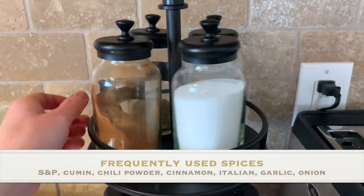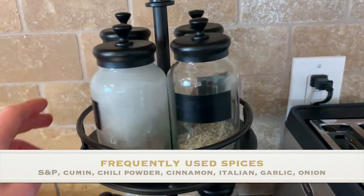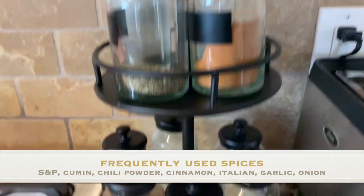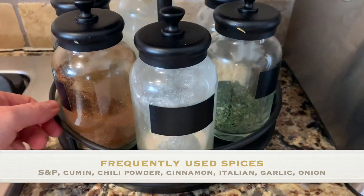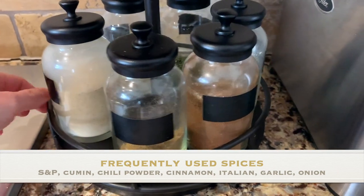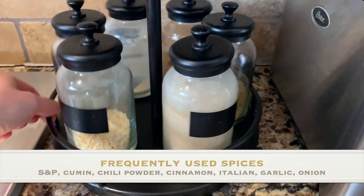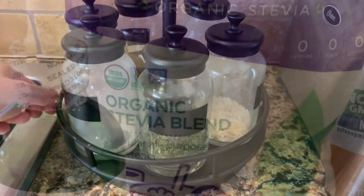In my spice rack I keep the more common spices: salt, pepper, Italian seasoning, and cinnamon. On the bottom shelf I have onion powder — which I'm almost out of — chili powder, cumin which is great for Mexican-inspired dishes, garlic powder, minced onion, and parsley.